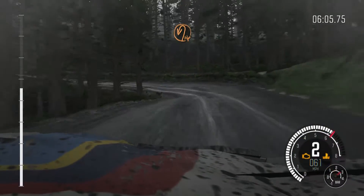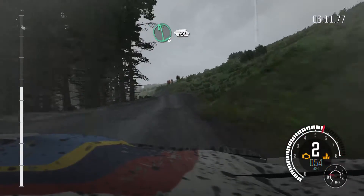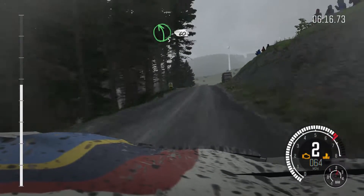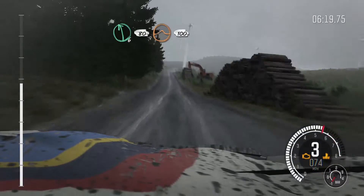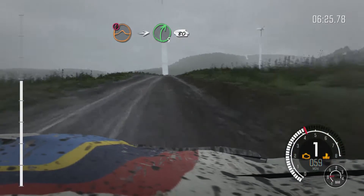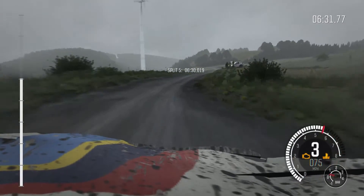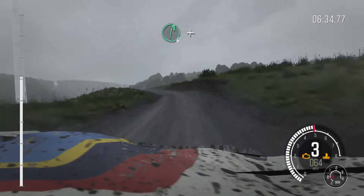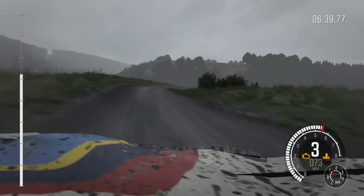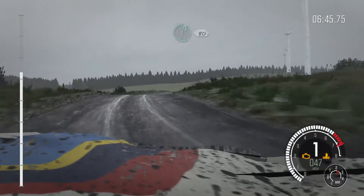Into right 6 long over crest, into hairpin left, crest, right 6 over crest, into left 6 over crest 60, left 5 over crest 60, into left 6 80, keep right over jump, 100. Portion keep mid over jump, into right 5 half half long over bump, keep in 80, right 6 keep in 80, left 6 keep in, press 100, right 6 half long and portion right 2 deceptive.